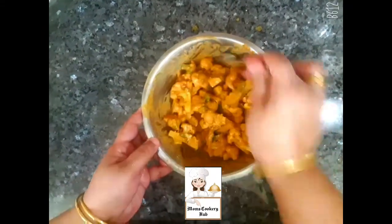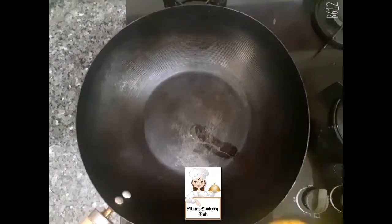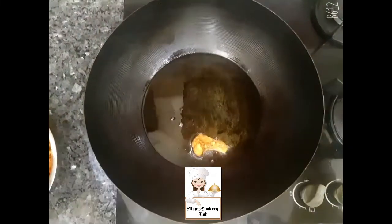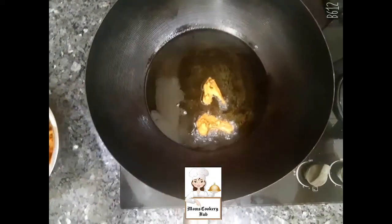We are going to fry it in the pan. We have to put a little bit of oil in the pan. We will put it in the pan — it is all smooth.